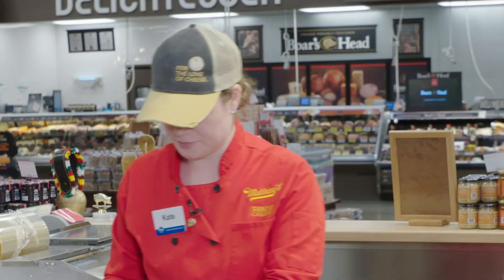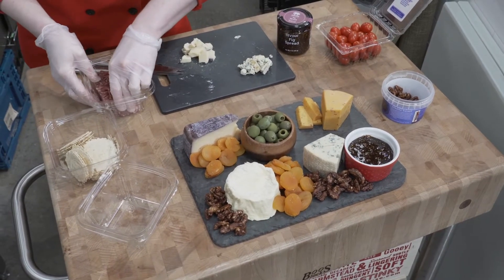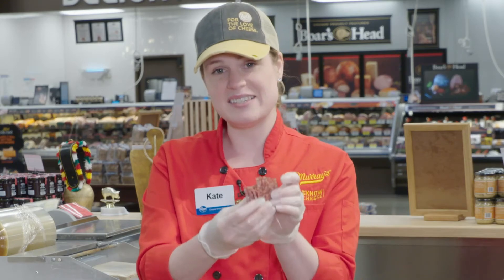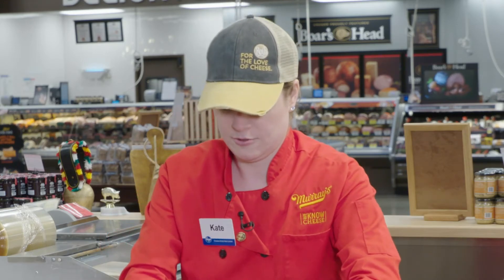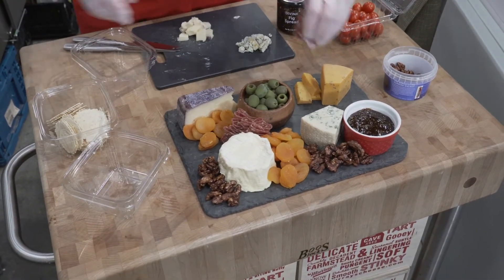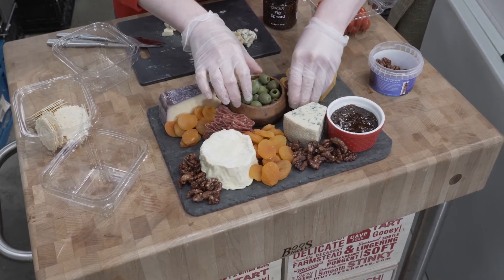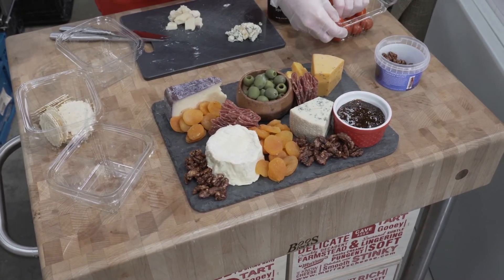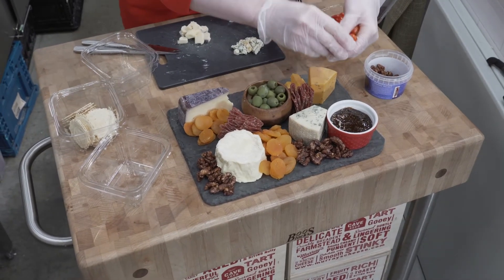Now I'm going to go for some of my savory options — my grape tomatoes and my Soprasada salami. When I put salami on a cheese board, I almost like to create a little wall to add some dimension to the board instead of lying it down flat. You can fold it and stand it up like this. And then your tomatoes you can just kind of scatter around your board.